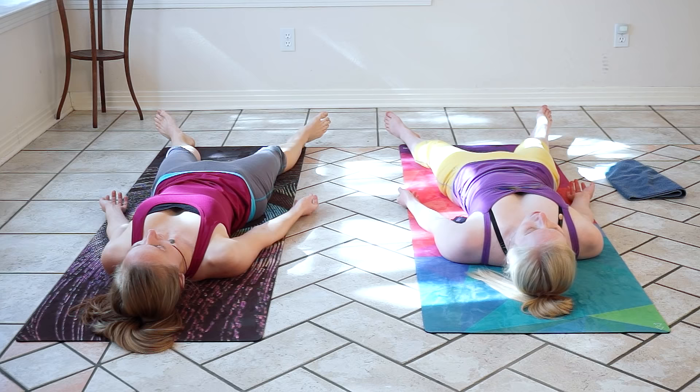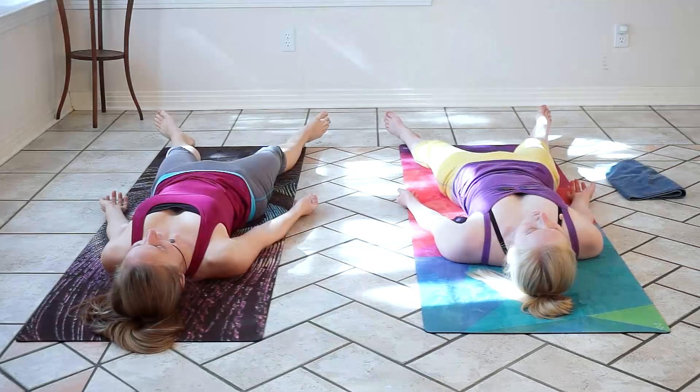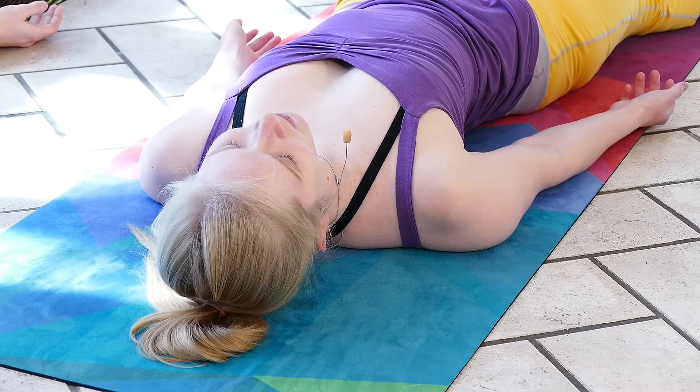We can place the palms face down or face up, whatever your preference. We'll start to relax head to toe, feeling fully supported by the ground beneath us, keeping our focus on our breath. You can stay here for as long as you'd like — feel free to pause the video. Enjoying a relaxation of anywhere from 10, 15, even 20 minutes is great for the body.